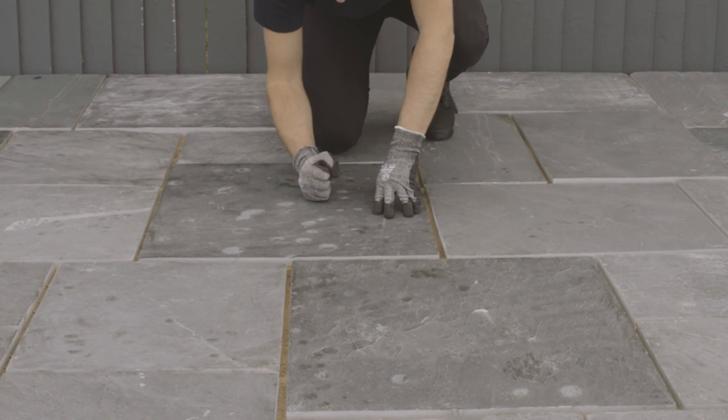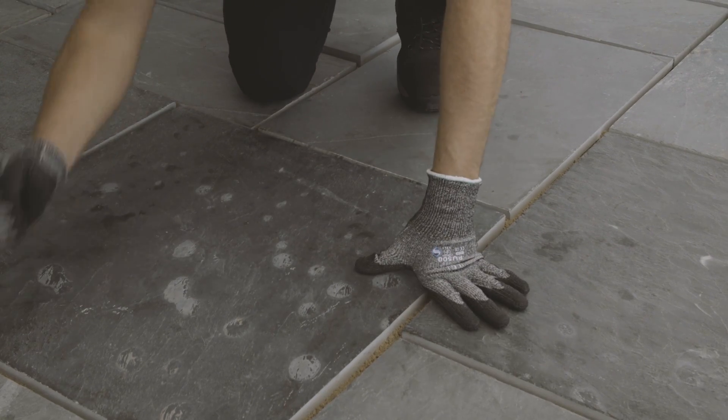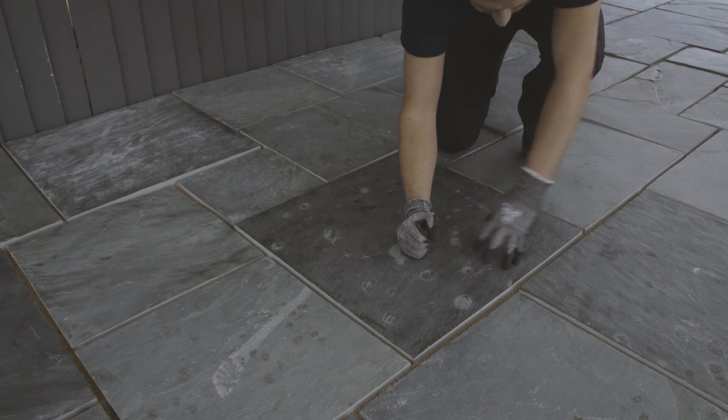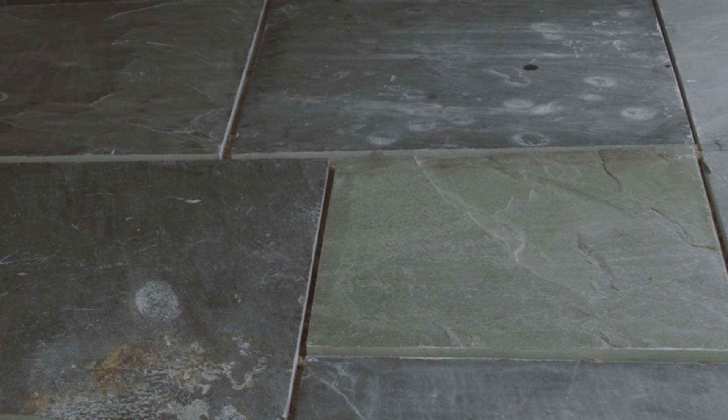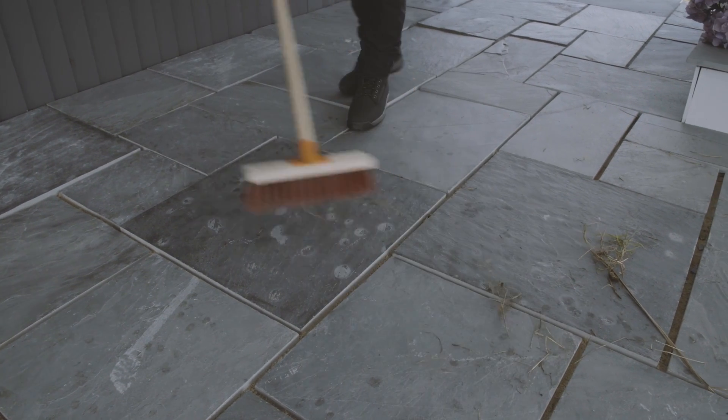Firstly, ensure the paving is sound and correctly laid on a good foundation, which is completely cured and permeable, allowing water to drain through. Joints must maintain a width of 5 mm to 30 mm with a depth of 25 mm and cannot be tapered or V-shaped.